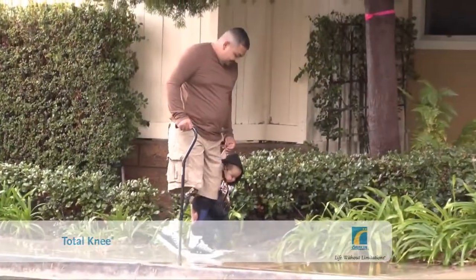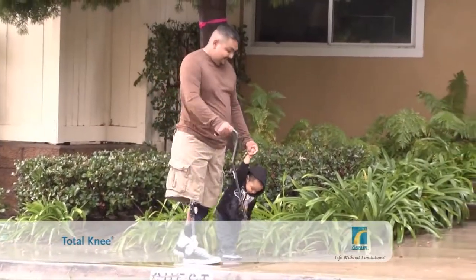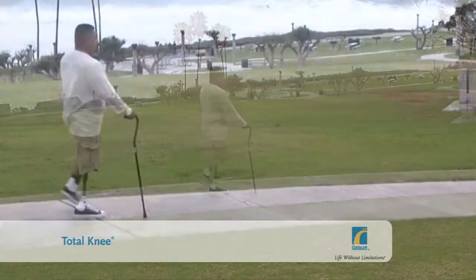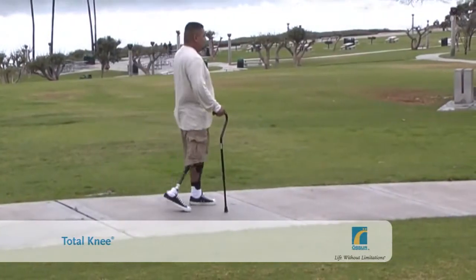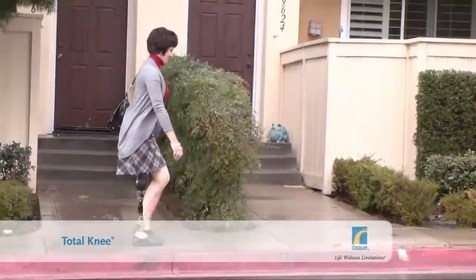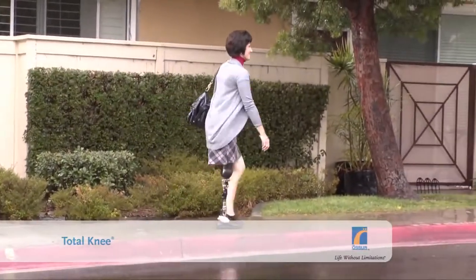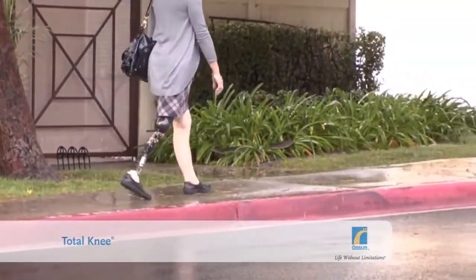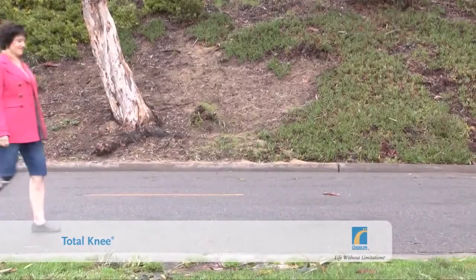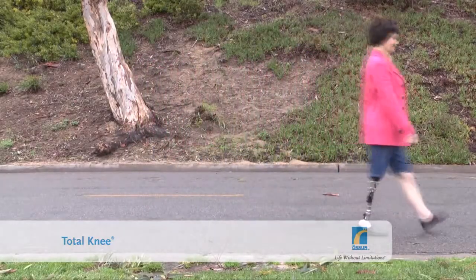As you start taking your weight off your prosthetic foot, the knee will start to move, bending very naturally and safely. As you reach the end of stance phase — the period when your foot is in contact with the ground — the knee unlocks automatically, allowing you to swing your leg forward. Your prosthetist can adjust the swinging of the knee in both directions to suit your walking speed, or a variety of walking speeds, in the case of the Total Knee 2000 and Total Knee 2100.